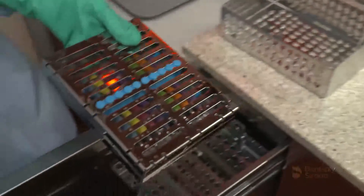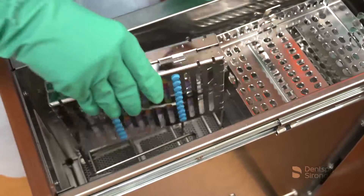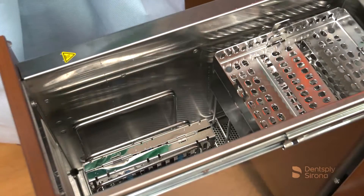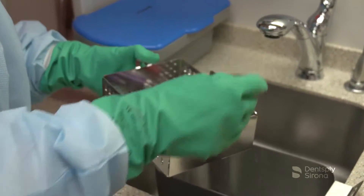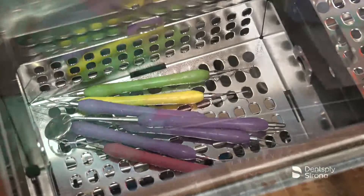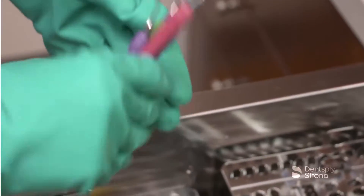Drying instruments completely prior to sterilization will protect the instruments from corroding. Leaving a Cavitron ultrasonic insert wet before the final sterilization step may cause the insert to become stained, corrode, or clog the water ports. As demonstrated here, the use of an instrument dryer can accommodate cassettes as well as loose instruments placed in a basket. Once instruments are dry, they should be inspected prior to packaging and the sterilization process.